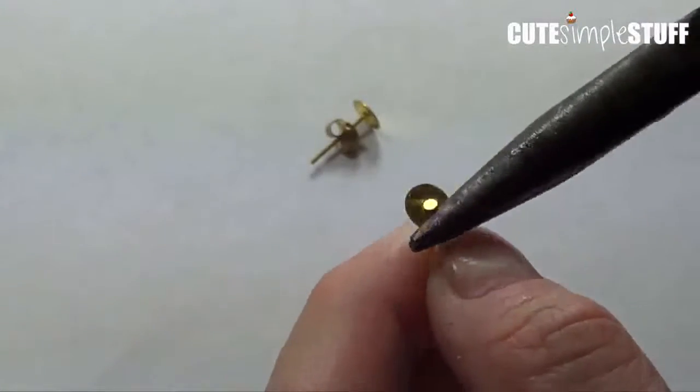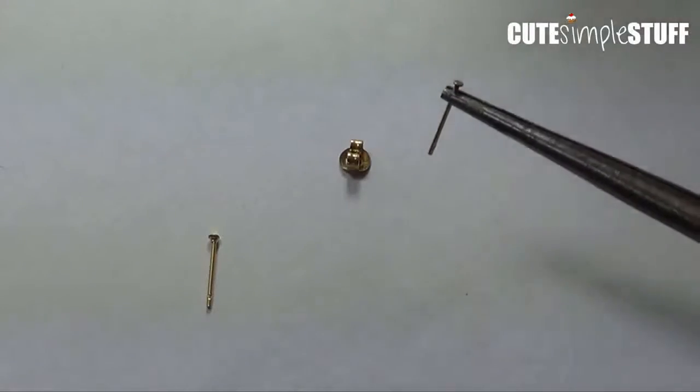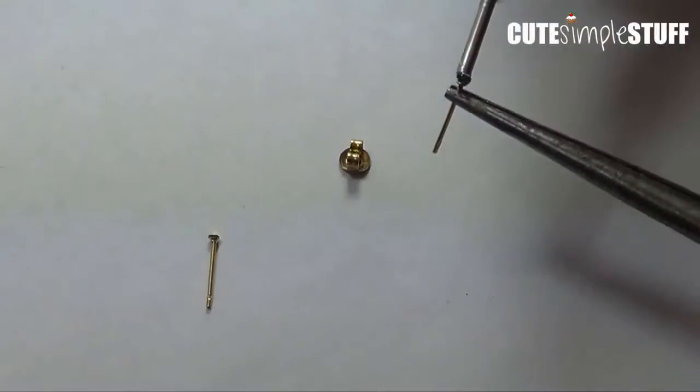This one is different because I'm kind of loosening the whole thing until everything comes right up. I'm going to take my glue here, and I have to wait like two minutes, so I'm going to be doing it on the other one.